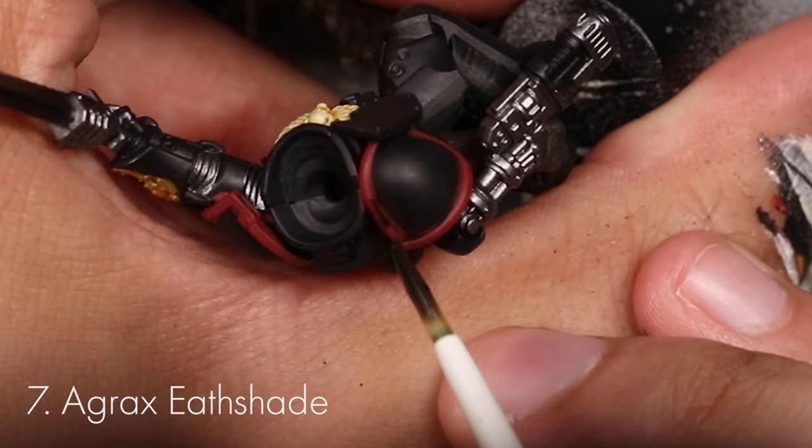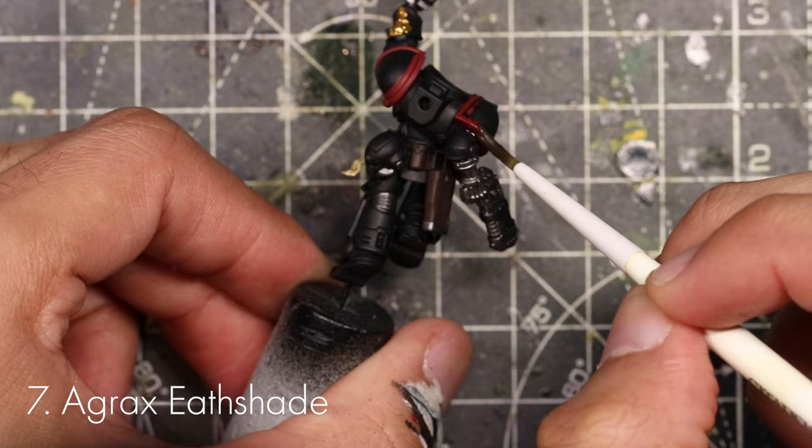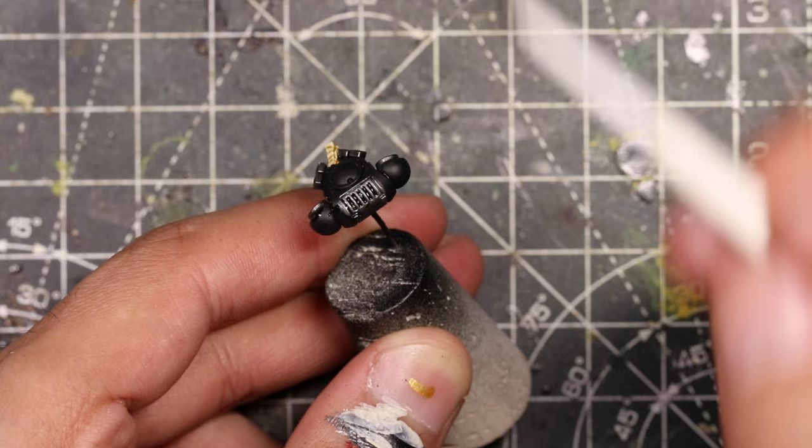Next we're going to shade all of the red parts with Agrax Earthshade. Don't worry about getting this on any of the black areas because we're going to be touching up a bit later anyway. Then shade all of the metal parts and all the brown parts with Nuln Oil — again, don't be afraid about getting this kind of everywhere. We're going to touch up a bit later.